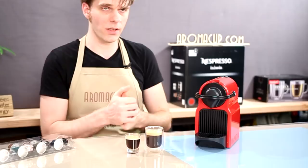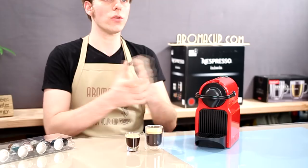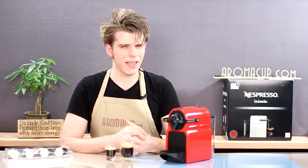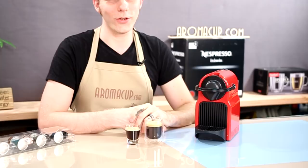So there you have it, guys — that's how easy that is. If you have questions or comments, please feel free to leave them in the description of this video, or as always, visit us on aromacup.com. I'm Brian with aromacup.com — enjoy your cup, and I'll see you next time. Take care.